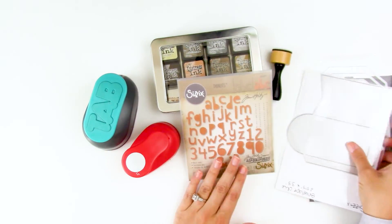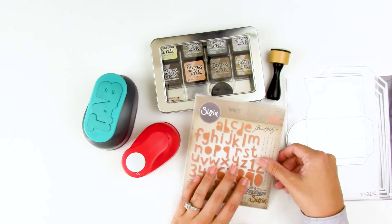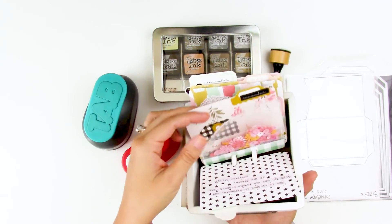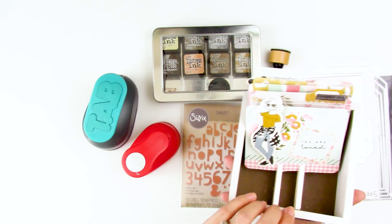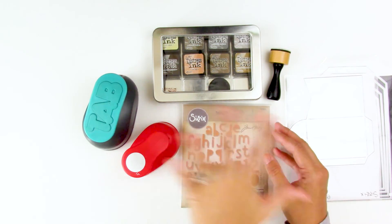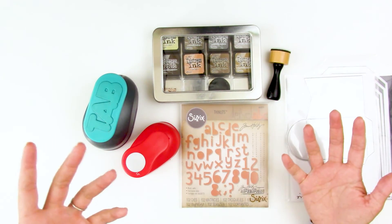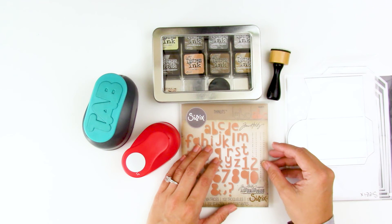Envelope dies, tag dies — you can even freehand draw shapes and cut them out for your projects. I hope that gives you some inspiration for different ways to use patterned papers in your journaling. You can also take these techniques outside your journaling Bible for memory decks and cards — I have patterned papers here as the base of my cards for memory keeping. If you have any questions or comments, leave those down below. Check out the description box for all the links, including that patterned paper playlist. Give this video a thumbs up if it was helpful, subscribe if you haven't already, and until next time — thank you so much, bye bye!